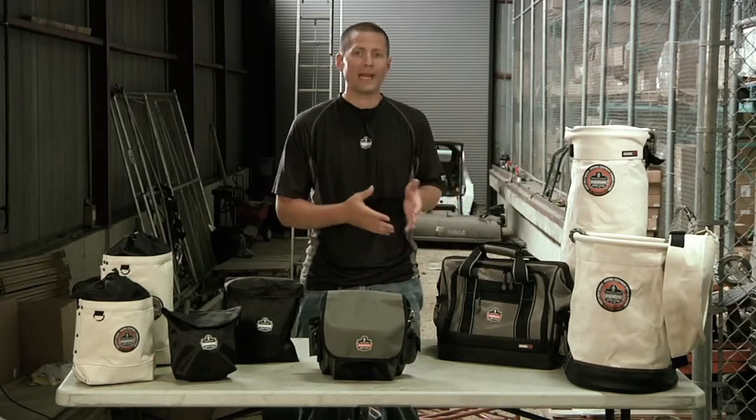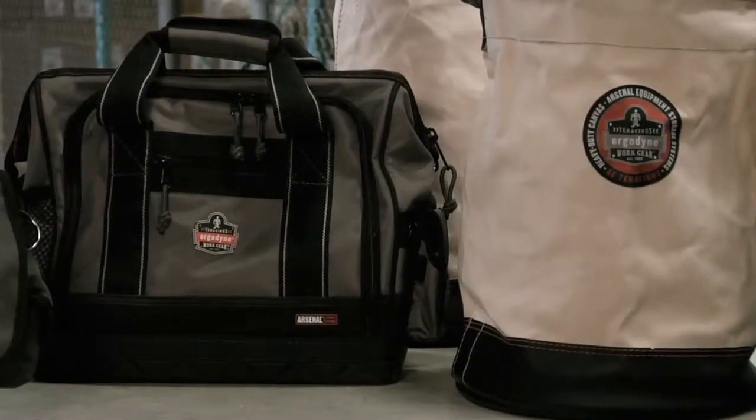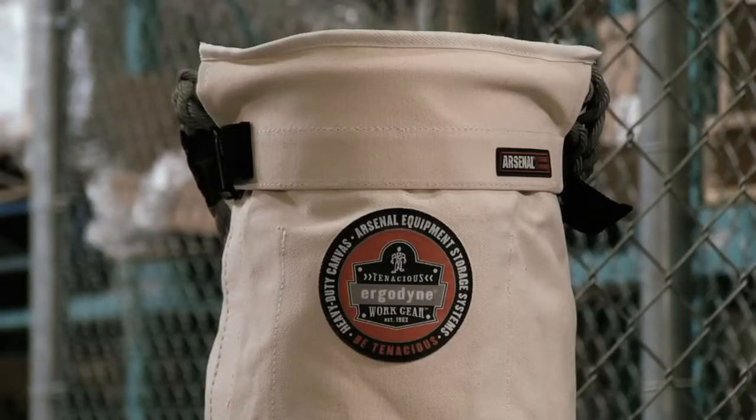The second T is Topped and refers to always having a top to prevent loose items from falling out of a pouch, bucket or bag. Here are some examples of items that would require a top while working at heights.